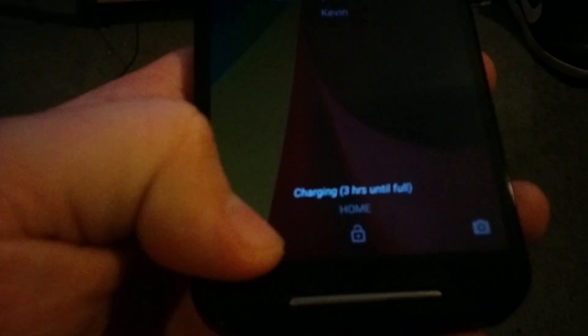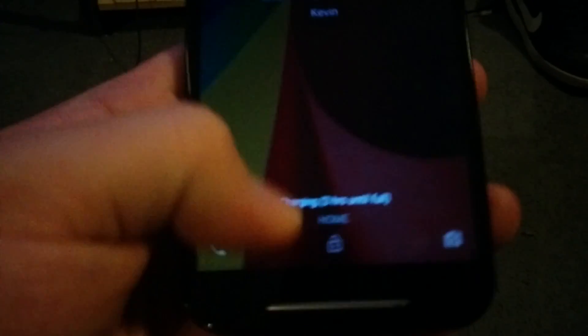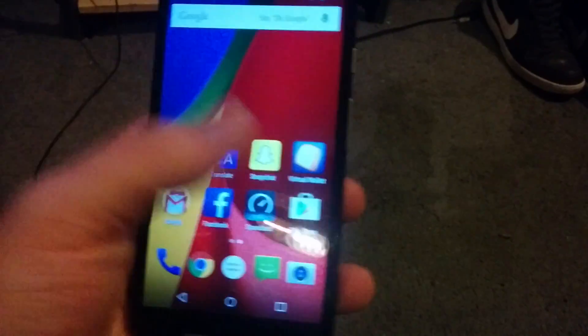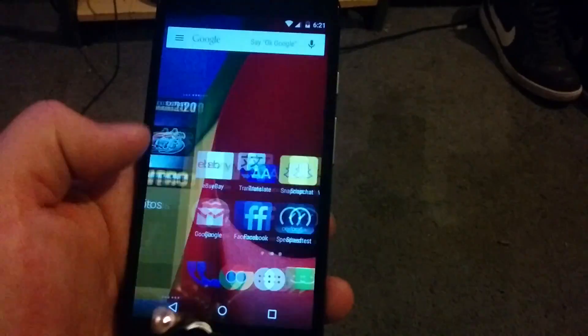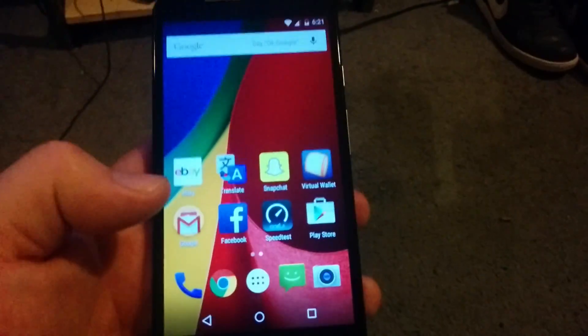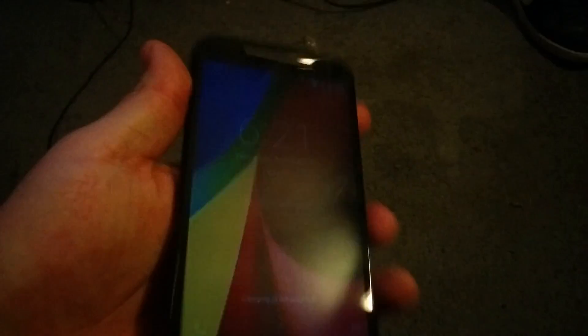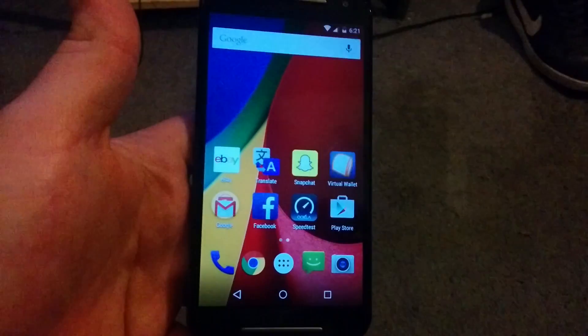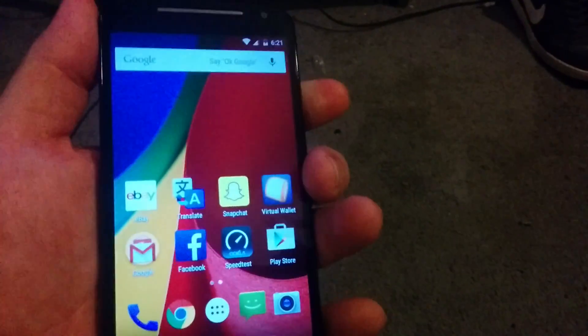Right here I see my phone, so if I swipe up — I'm guessing, I'm not really sure how to work this. Welcome, okay, got it. These are my apps. I'm guessing it's running Google Now. Yeah, it is. The lock screen shows the phone dialer down here, so I'm guessing if I swipe it. Maybe not. I'm not sure how to work this.